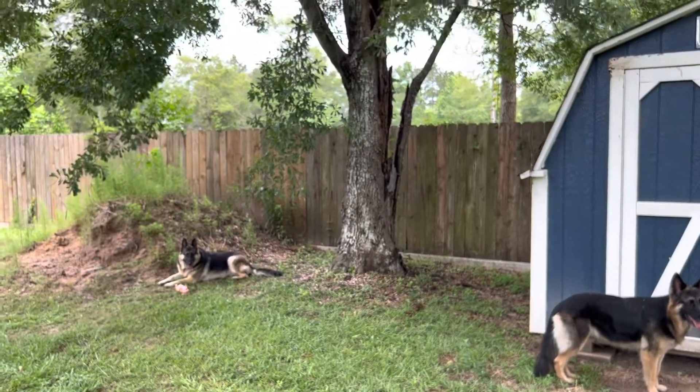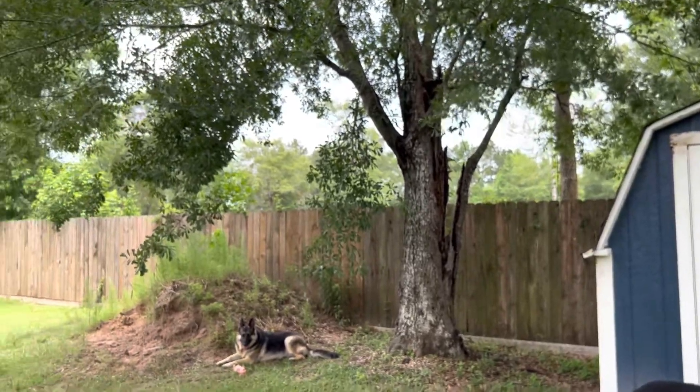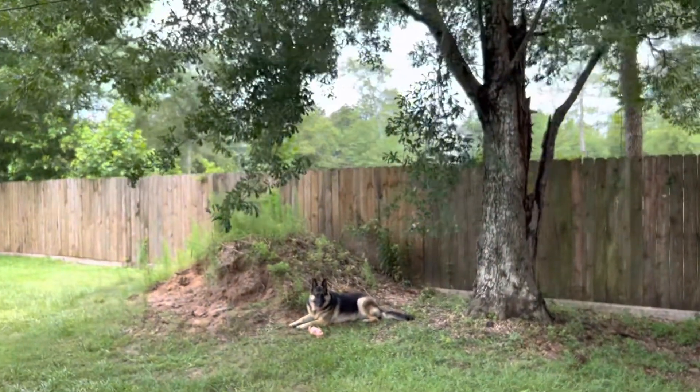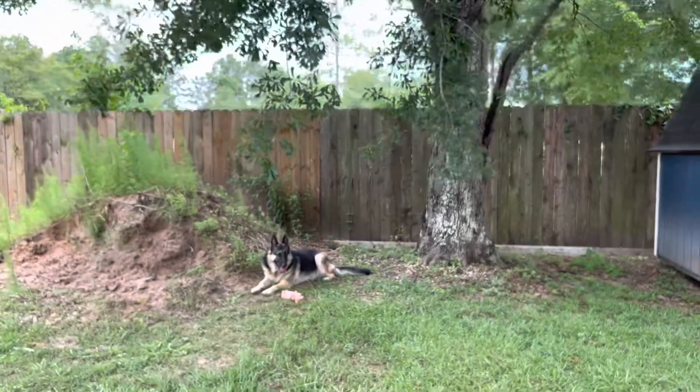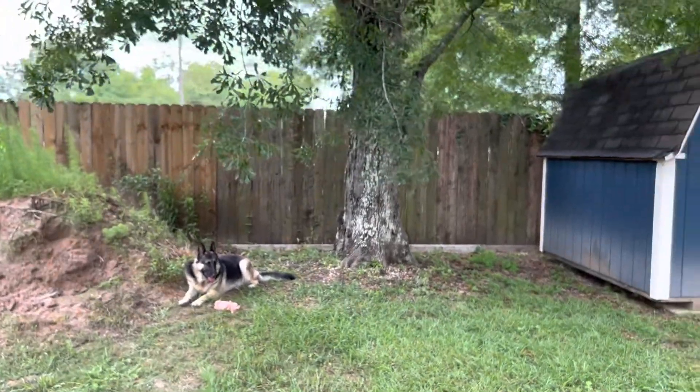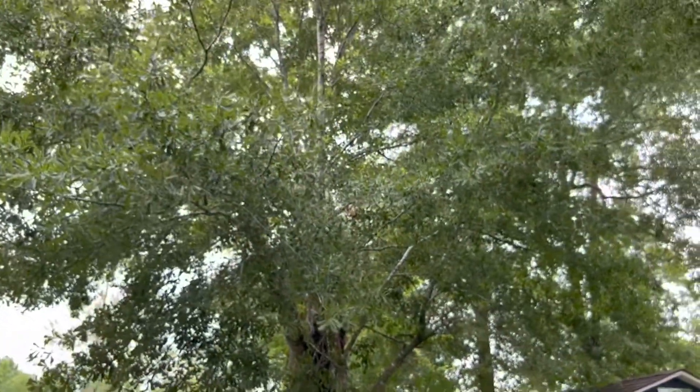Since we're going to be getting rain for the next few days, these dowels are going to get really moist, they're going to be in the shade, it's going to be nice and warm. And hopefully we will get some Lion's Mane mushrooms, because I saw one at HEB and it was about the size of my fist and they wanted $45 for that sucker.